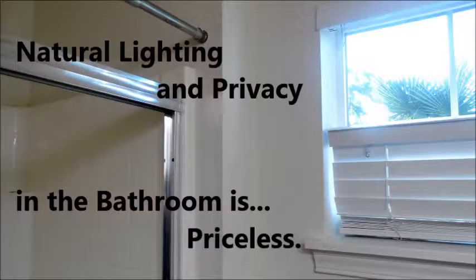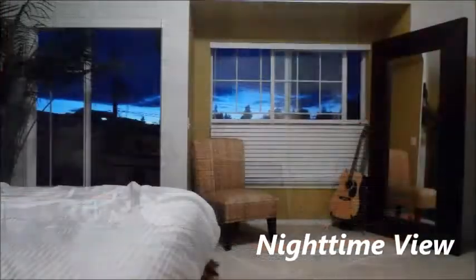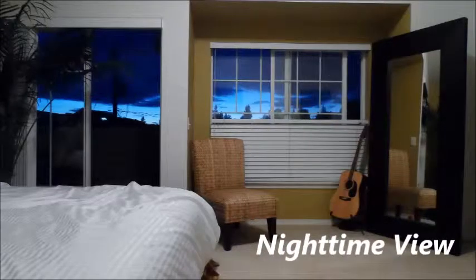Bozheel gives new light to the house by allowing natural light to lift the mood in these once dark areas. And of course, Bozheel is wonderful at night to have all the privacy you want while still being able to look outside and have that feeling of openness.